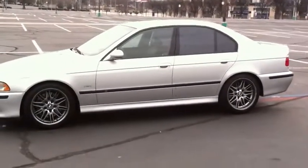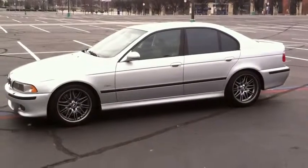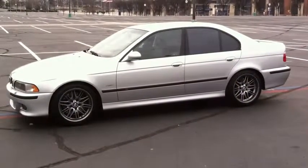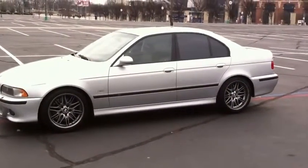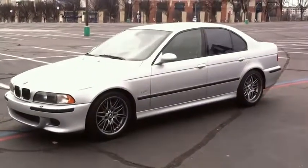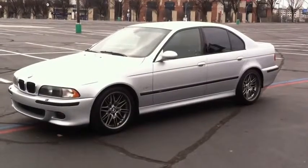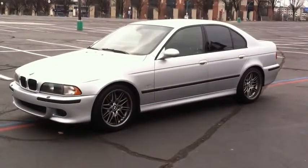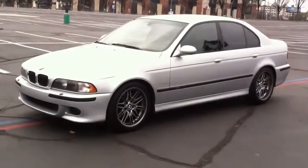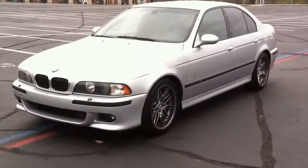Hey there, E39 Source. My name is Melvin and this is my new to me 2000 E39 M5. Picked it up Friday and I am totally in love with this car. Right now I'm in the honeymoon phase of just really enjoying everything about it.